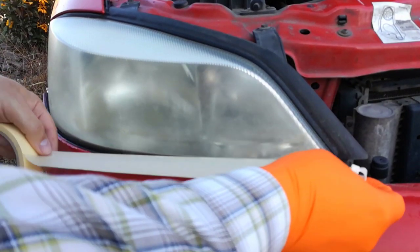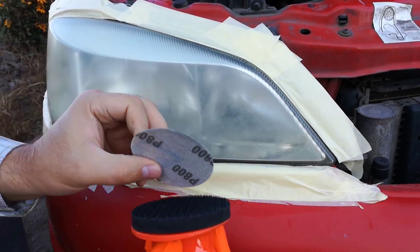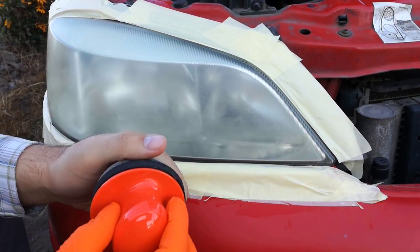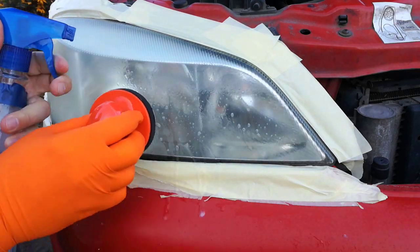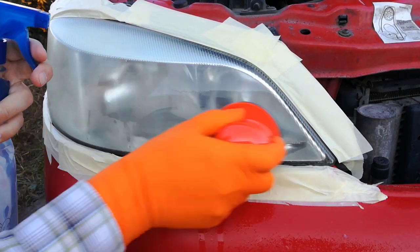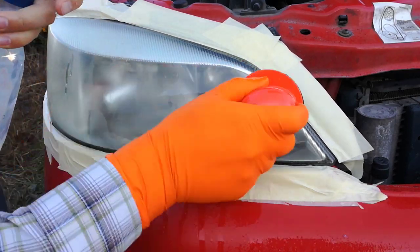I use 2 layers of masking tape. I don't feel safe with only one layer — I'm afraid my hand will slip and I will ruin the paint job. Step 3: I start to sand the headlight horizontally.